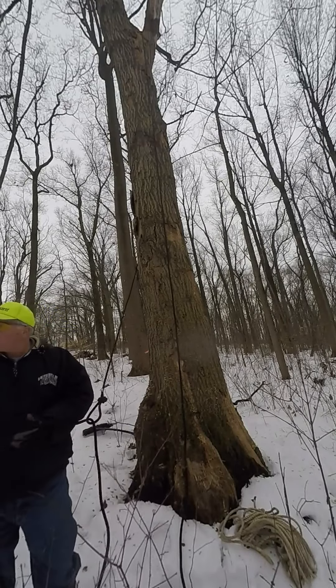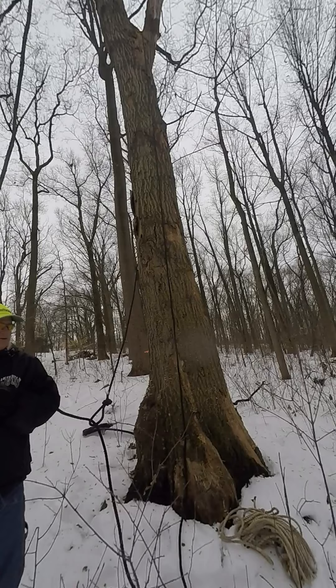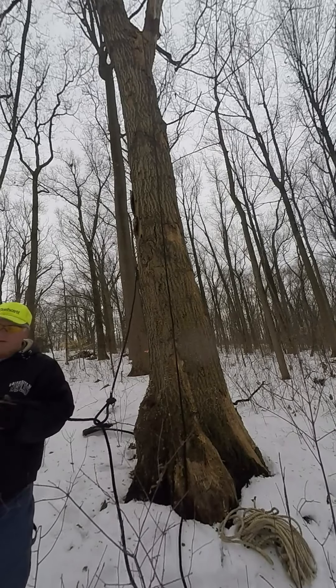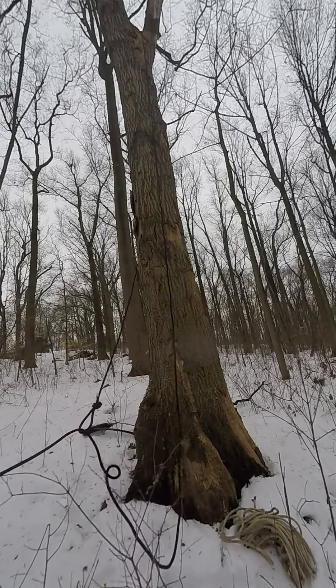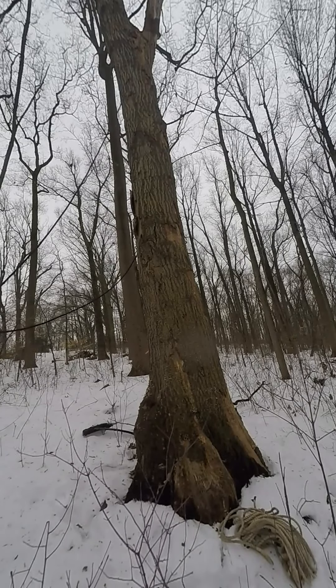Take advantage of this loop that I put on here. Pull it up there — that'll have me the whole way around that tree. I'm going to pull it this direction, which is where I want it to go. You'll be able to see the rope.